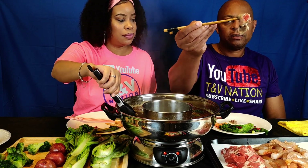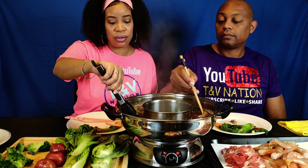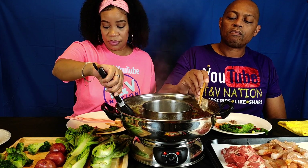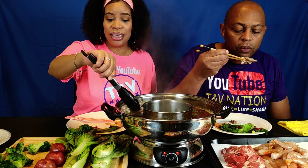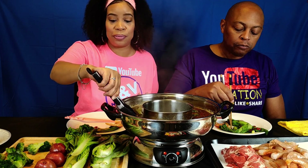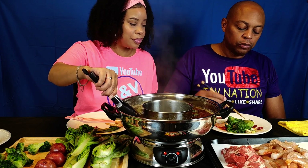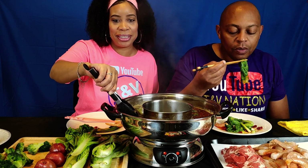Oh, we gotta remember we got our broccoli in there — go ahead and get that out soon. Have y'all had hot pot before? If y'all have, put a comment down below and let us know what foods you put in your hot pot and what it was like for you. This looks pretty much done — I like it done done. The lamb, some other goat... I mean lamb, yeah the lamb.